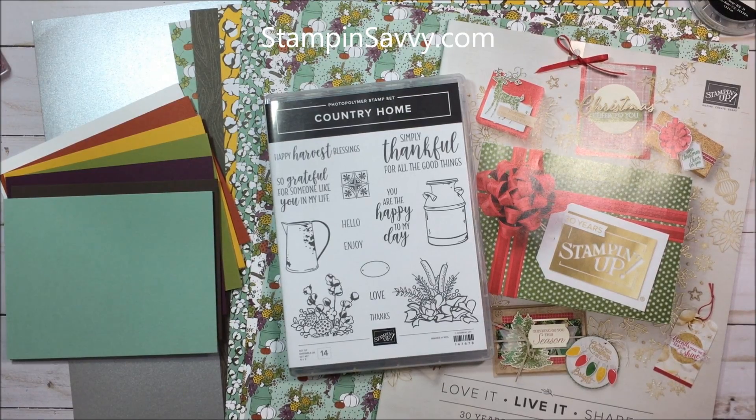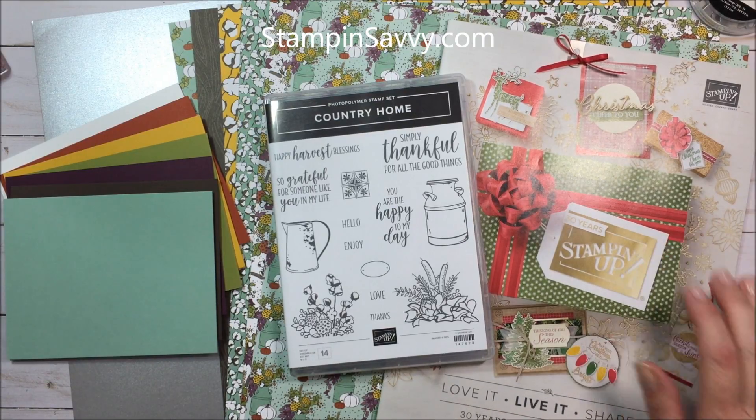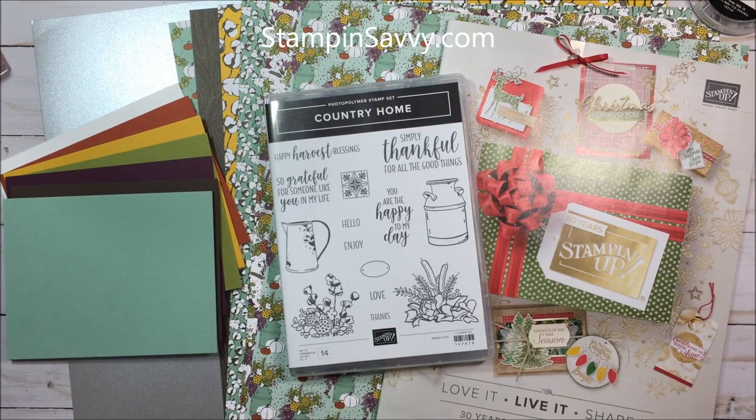Hi there, Tammy Beard from Stampin' Savvy. Thanks for joining me. I'm an independent Stampin' Up! demonstrator here today to give you a sneak peek at a new suite that is coming in the Holiday 2018 catalog. It's called the Country Lane Suite.